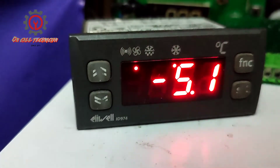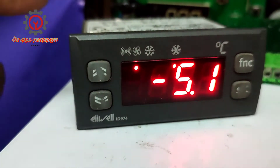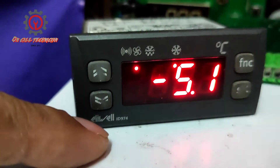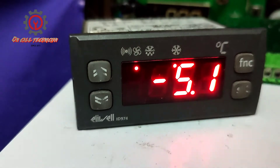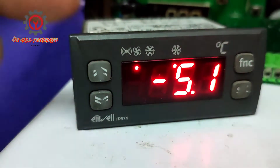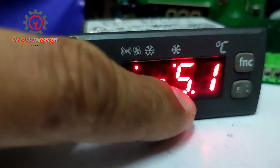Welcome once again to my YouTube channel. Today I'm going to show you how to change the Lewell ID 974 from degrees Celsius to degrees Fahrenheit. Right now, the device is displaying in degrees Celsius.